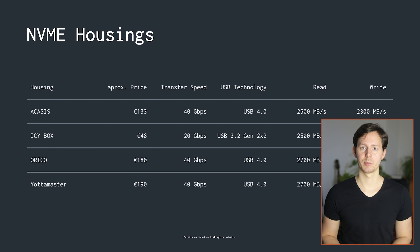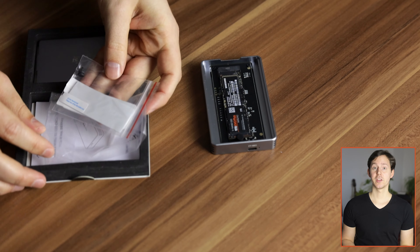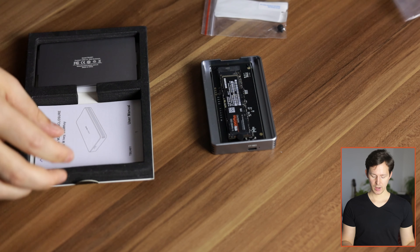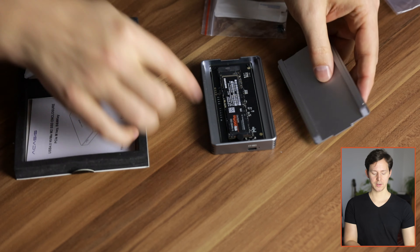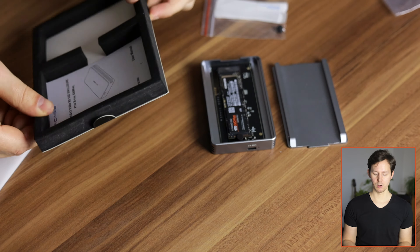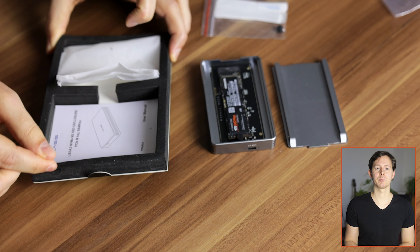I have the housing right here with an NVMe SSD inside, but let's take a look at the packaging. On the outside this is a cardboard box, and on the inside you have thermal pads as well as one more of these knobs. You also have the back cover, this piece of styrofoam, and a manual. The packaging itself is not all that interesting — I find it good that they're not using hard plastics, though I'm not sure how eco-friendly that styrofoam is.